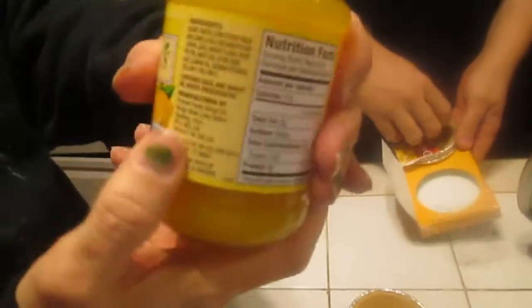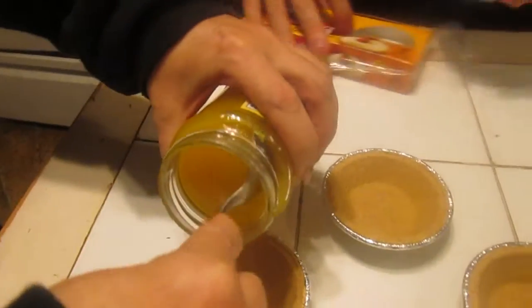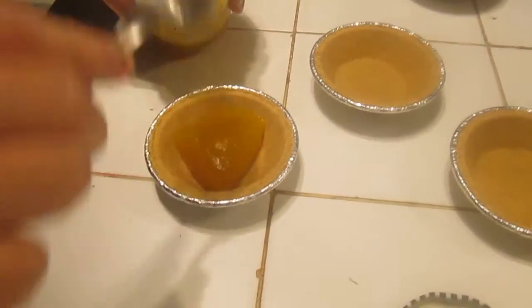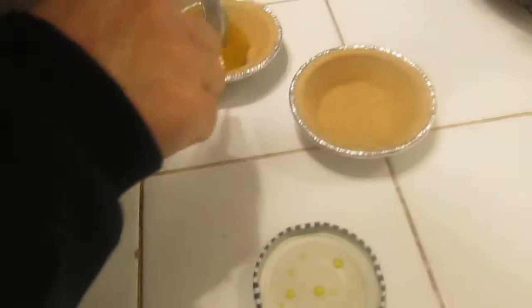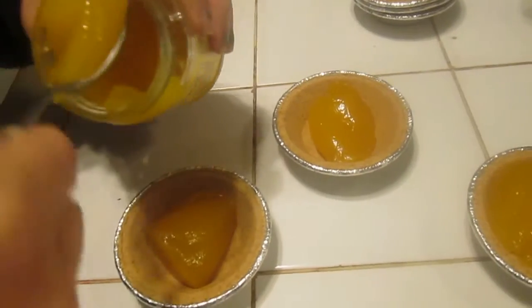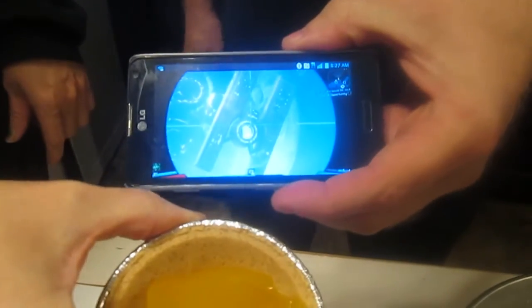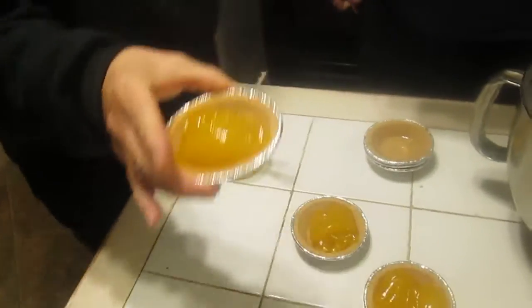We're going to take lemon curd and a graham cracker crust, and we're going to put the lemon curd right in the middle. Since one container makes three tarts, I'm going to make just lemon tarts on the side, but the actual glowing one — this is how easy this recipe is — is essentially your middle on your picture right there. See how the lemon glows? That's your middle. All done. One step. See how easy this is?